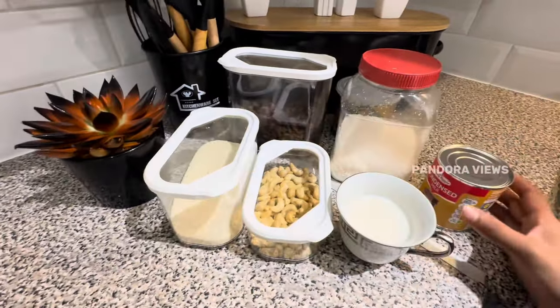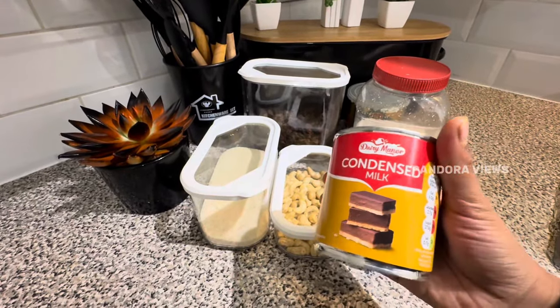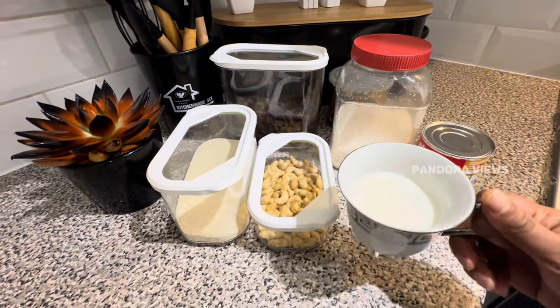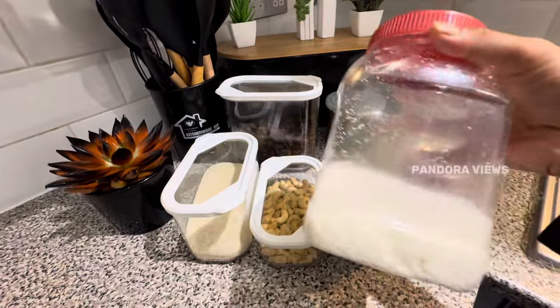One cup of rava, 150ml condensed milk, also add some fresh milk, and add a quarter cup of desiccated coconut. If you have fresh coconut, you will have a taste of fresh coconut.